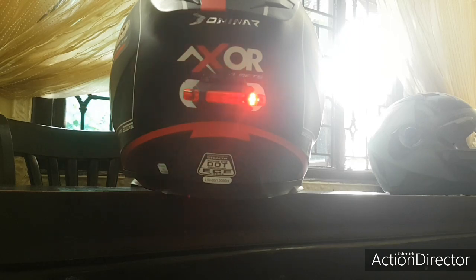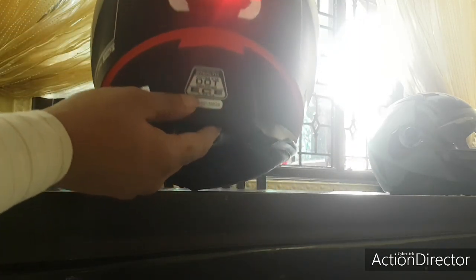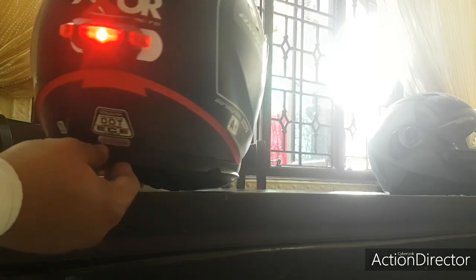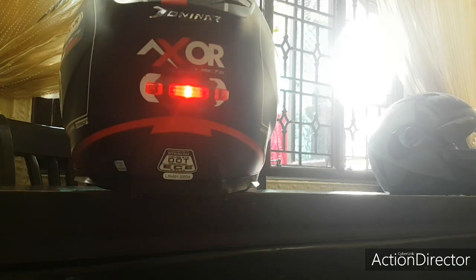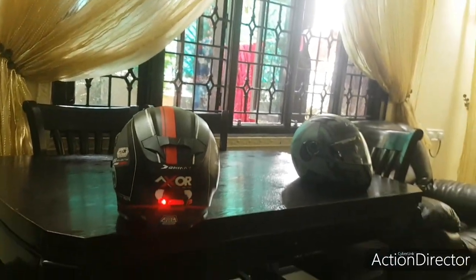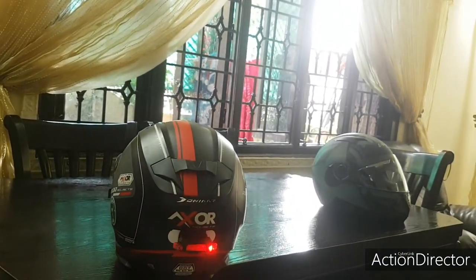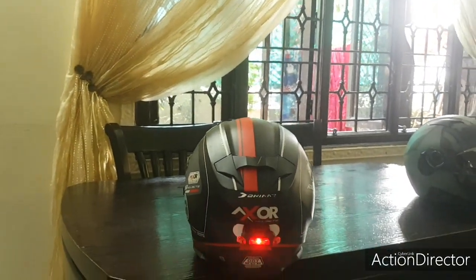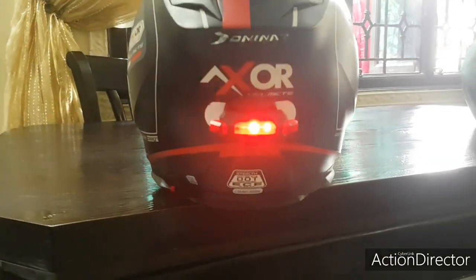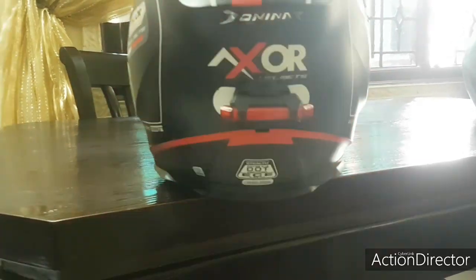I've got a Domino logo because I ride a Domino 400 CC. This Axor helmet is DOT certified and ECE certified. One more great thing about Axor helmets is there is no wind noise whatsoever. That whistling sound you get in helmets when going above 80 kilometres per hour — this one has none of that.